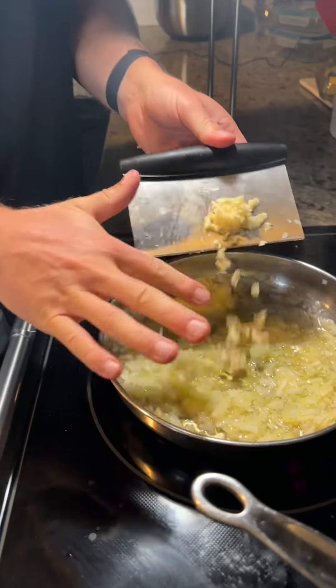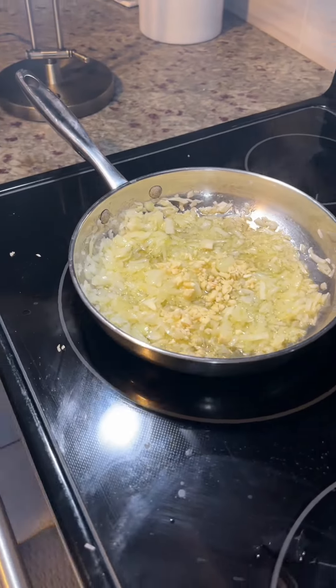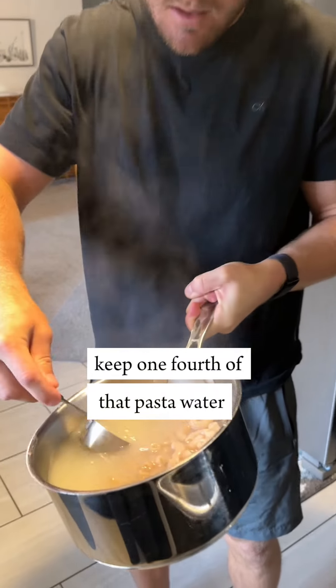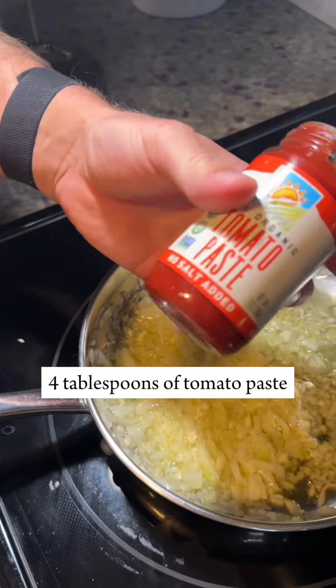Throw in the garlic and cook that for about a minute. Keep a fourth of that pasta water — we're gonna save that for later. Add four tablespoons of tomato paste.